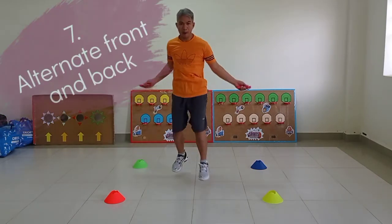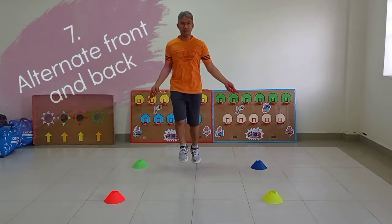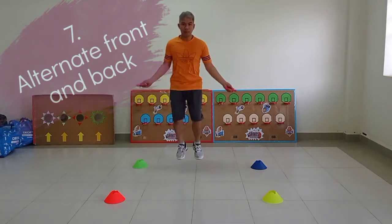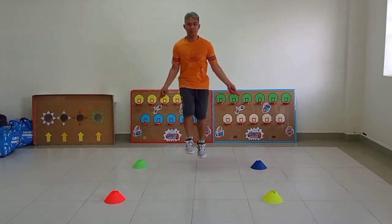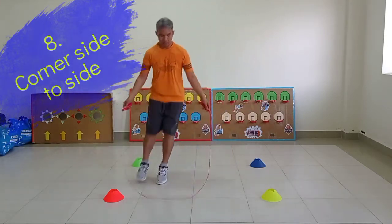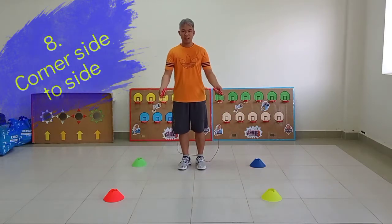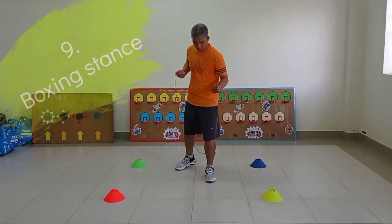Number 7: Alternate front and back. Number 8: Corner, side to side. Number 9: Boxing stance.